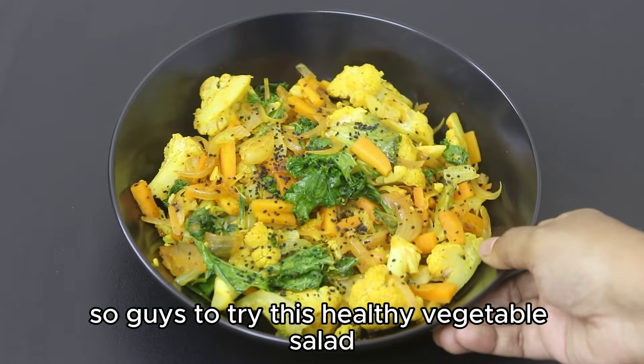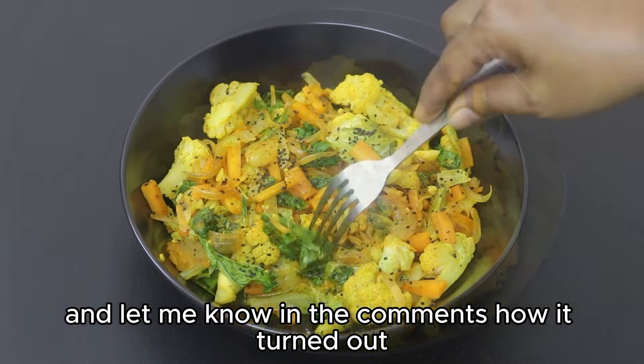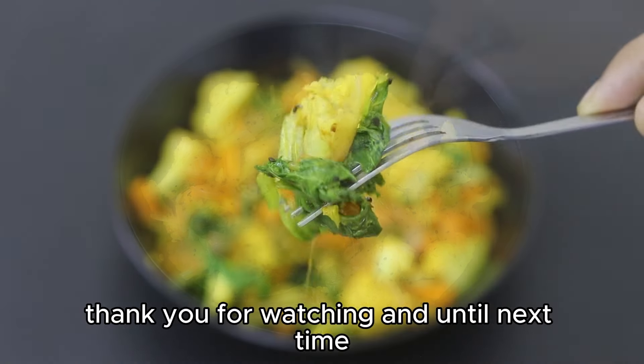Do try this healthy vegetable salad and let me know in the comments how it turned out. Thank you for watching and until next time, take care. Bye bye!